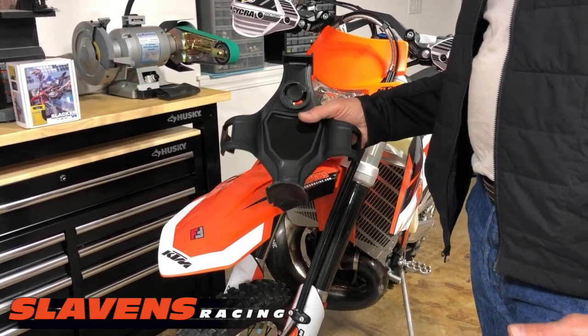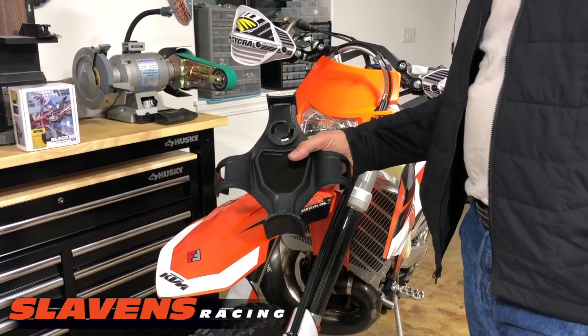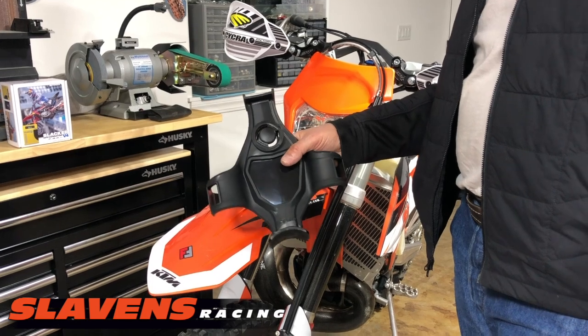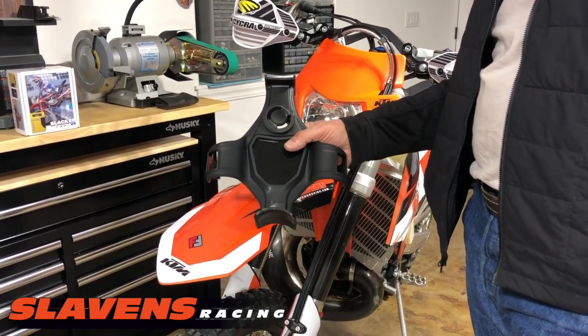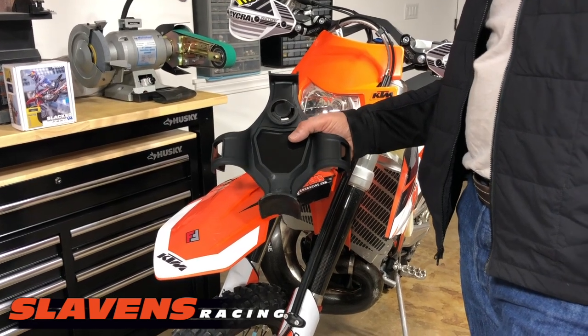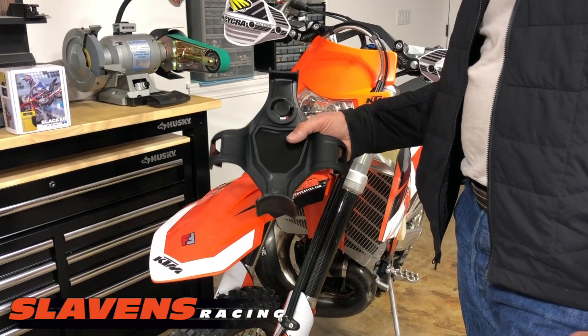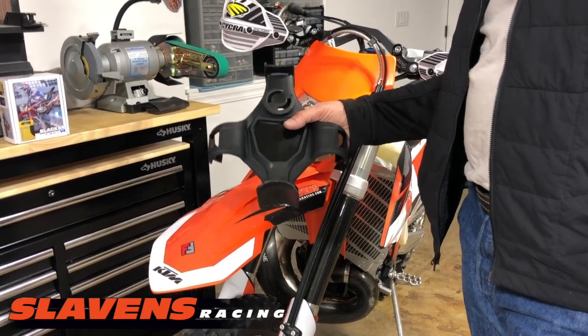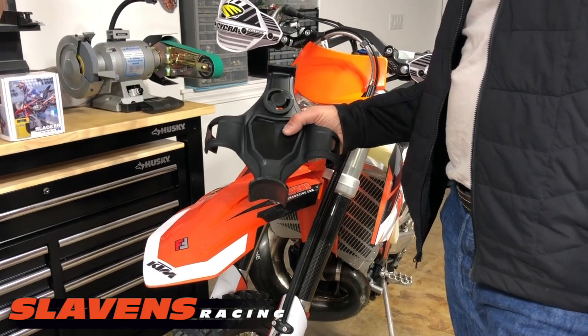This video is not debating whether you even need it or not. A lot of companies really put the scare tactics on you, saying that if you don't have one of these you're going to blow your fork seals and your springs are going to prematurely collapse and all those kind of things. I don't know that I agree with any of that stuff, but I'm not here to debate that. That's for you to decide.